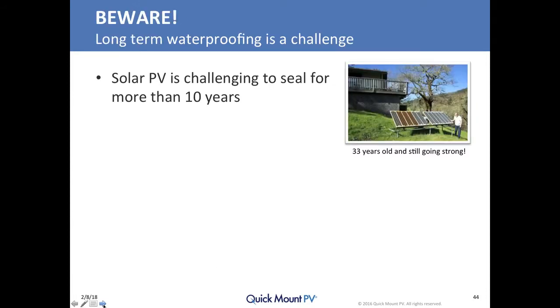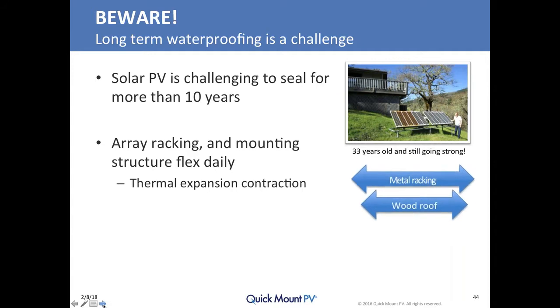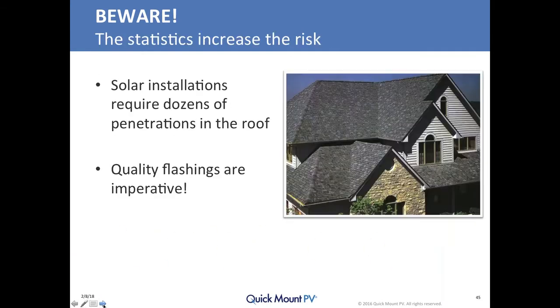Long-term waterproofing is challenging because after 10 years you struggle with thermal expansion and contraction of a metal rack system bolted to a wooden roof structure. Your relative expansion and contraction distances vary between the racking and the roof, which will flex your mounts every day. Wind contributes to that flex. When you consider the dozens of holes drilled into a roof to mount a solar system, even a small leak problem relates to a big cost issue — you need only one out of 50 penetrations to leak to have a problem.